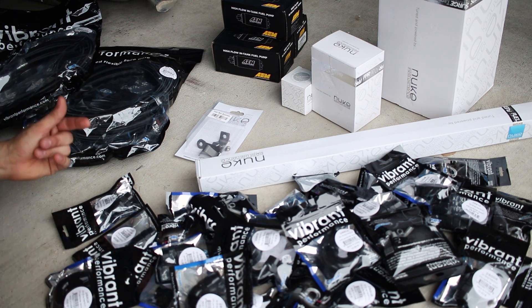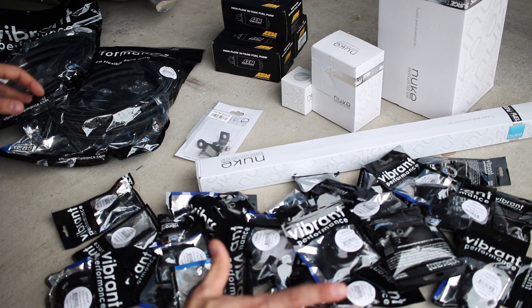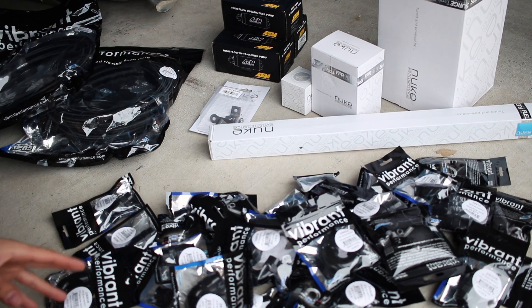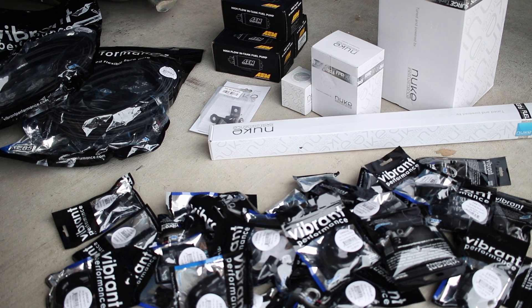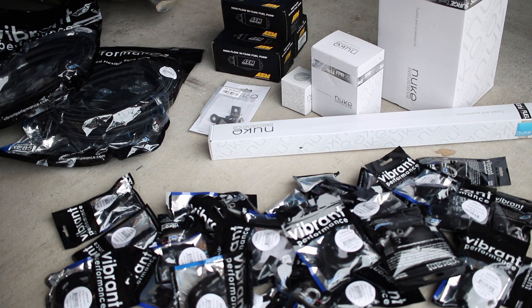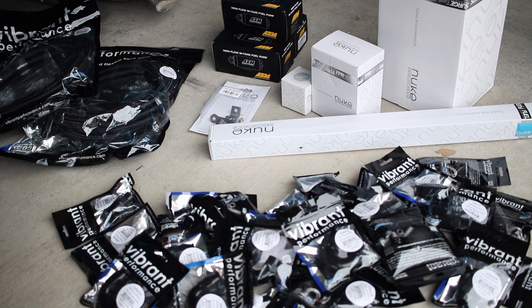I ordered extras of pretty much everything just so I didn't have to go back and order more and wait for them. All this stuff will be in the description. I purchased everything in this area from Torque.io — it's a good Nuke retailer, stateside, because this is all Swedish stuff. Everything there will go through Torque.io. I'll link to the brochures and the Vibrant website, and I'll make a complete parts list for this fuel system in the description.